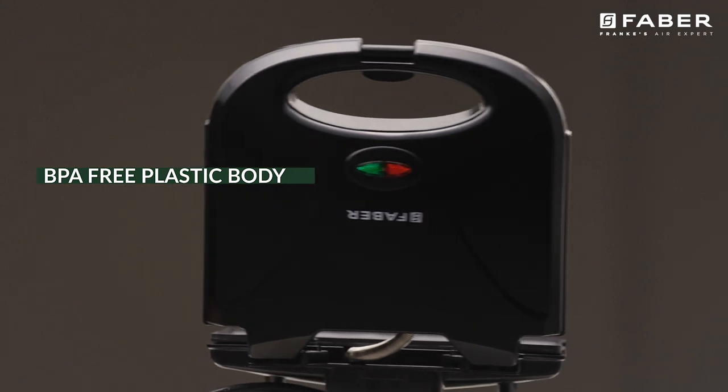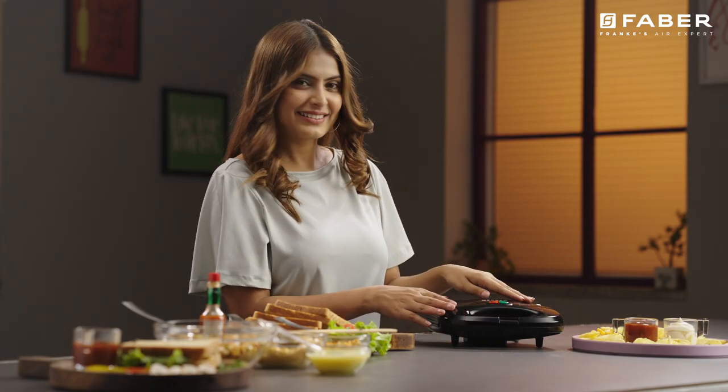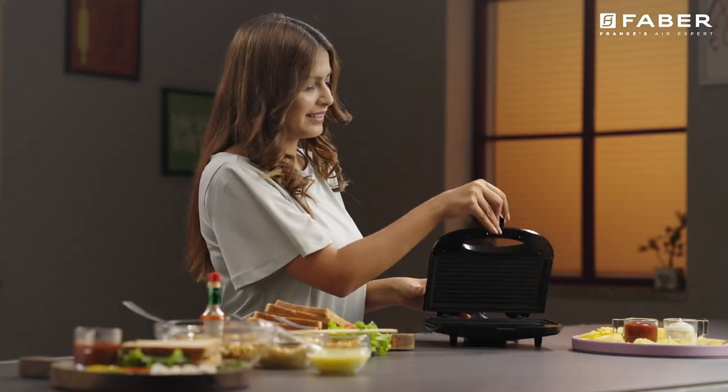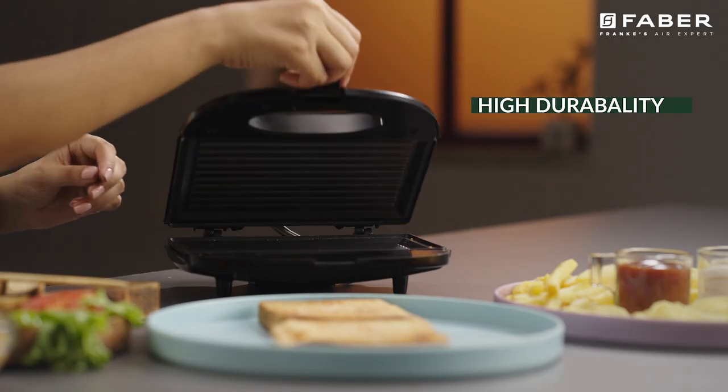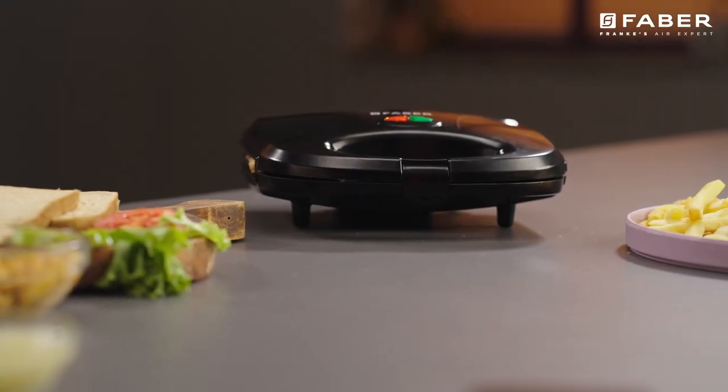BPA free plastic body makes it a great addition to your kitchen and is easy to clean. This durable appliance has a high performance heating element and is widely renowned for its durability and high quality of the toaster.